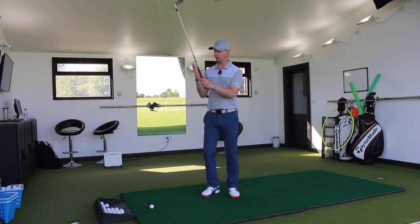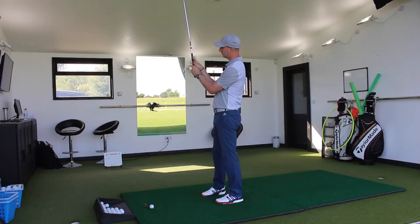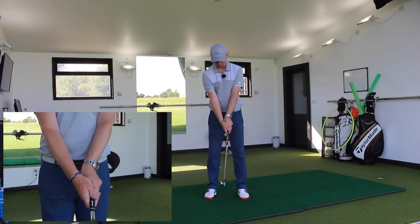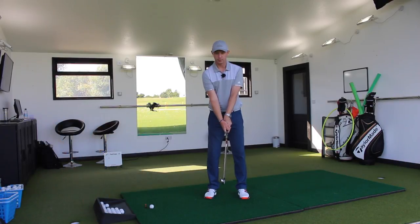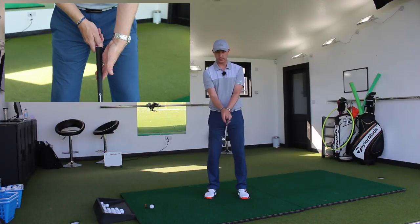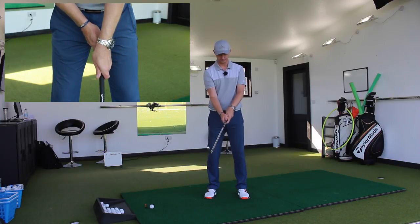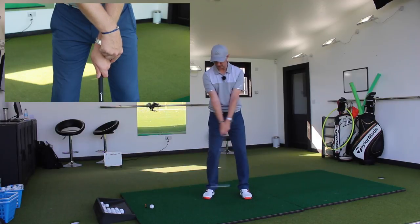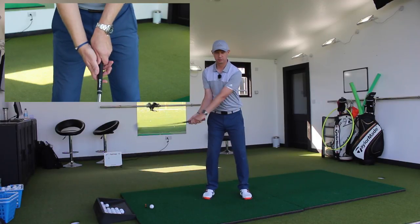From that point there, we still want to get the lifeline to cover the thumb, only the thumb's more around the side. So we've now got a strong grip. Both hands turned underneath, turned around to the right-hand side. From that point there, you can easily see the club face rotate.